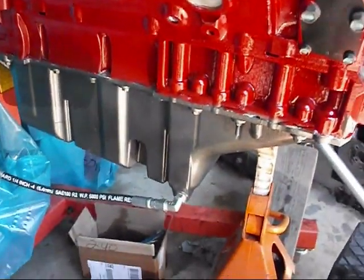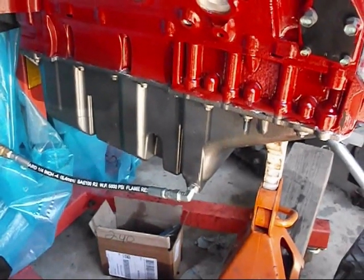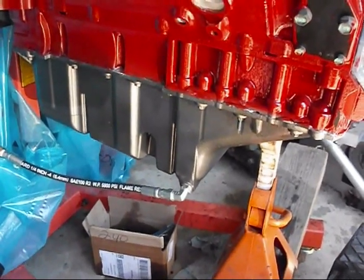And there is the P400 oil pan. This is going on a two-wheel drive, so I didn't need to run that 4x4 pan I just showed you from Moroso.